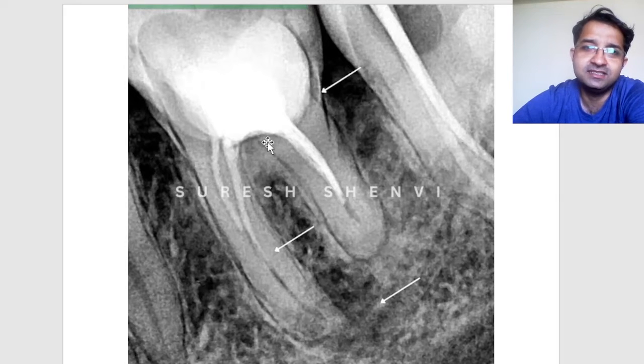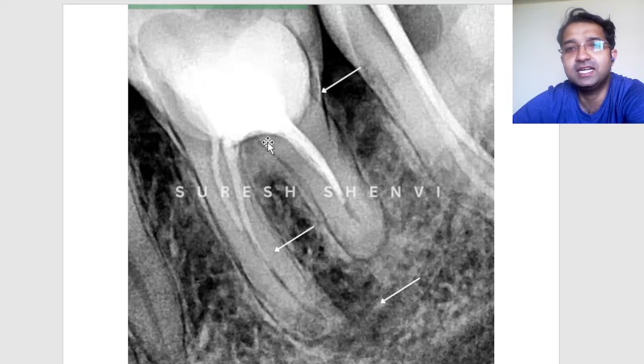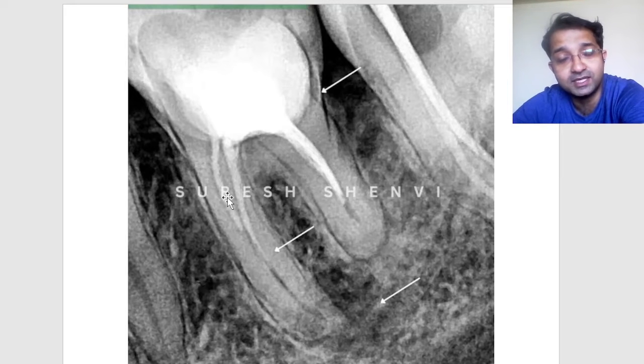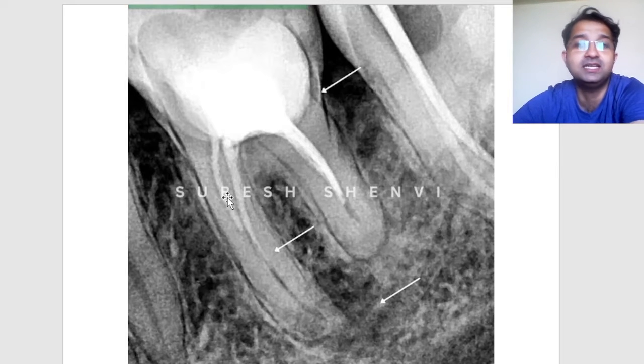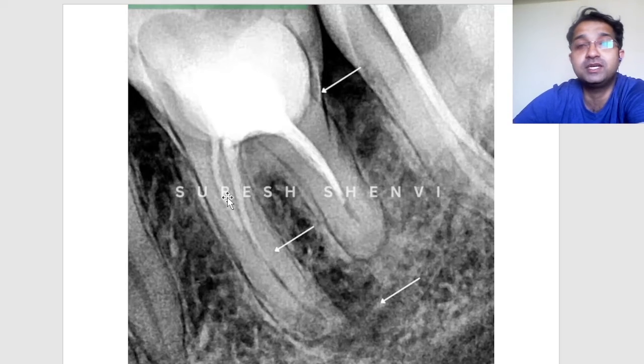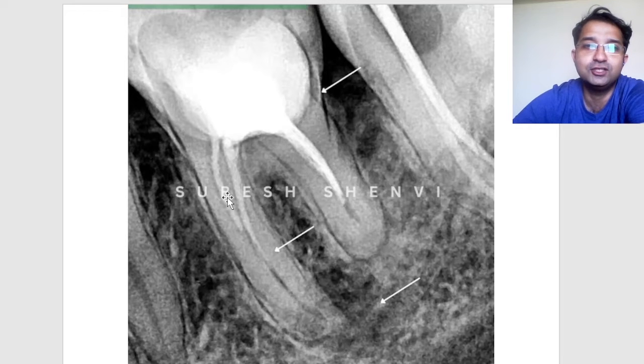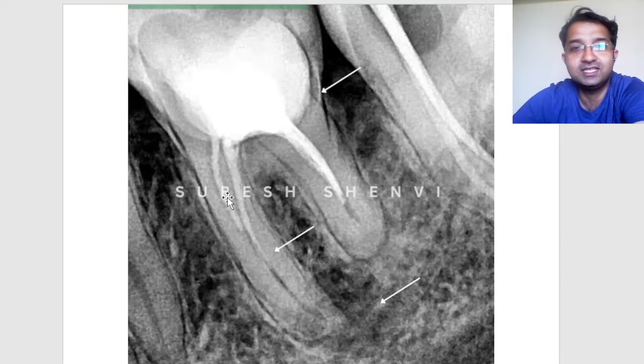Re-RCT is a challenge here because on the distal I cannot see the canal, but mesially I can see it. At the start I can appreciate that there are two separate canals, but are they exiting as two separate canals? We don't know at this moment — you can only know it pre-operatively if you have a CBCT, or assess it when you are doing the cleaning and shaping.